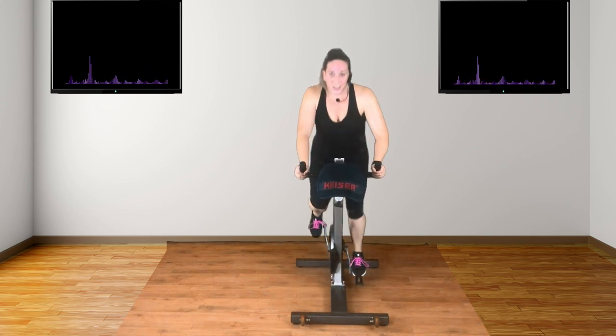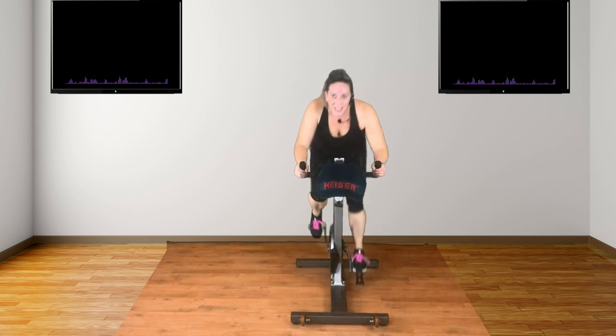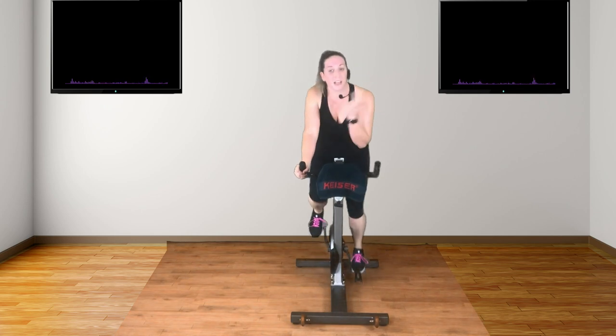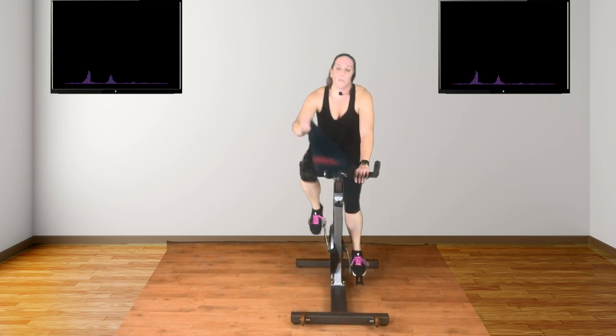Keep going. Are you ready? One last gear for this stretch. Come back. Attack. You're allowed to do great. Stay. You're nearly there. Ready? Just smile. Heads down. Take a seat and breathe.